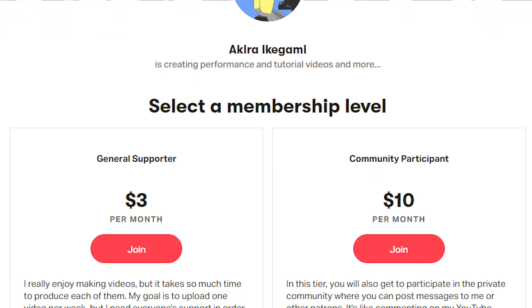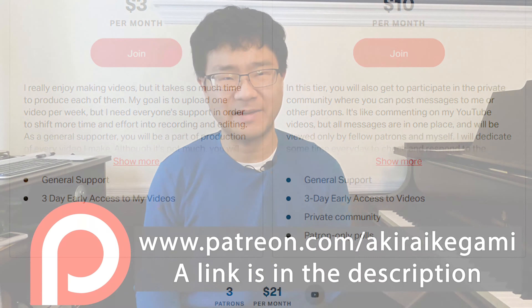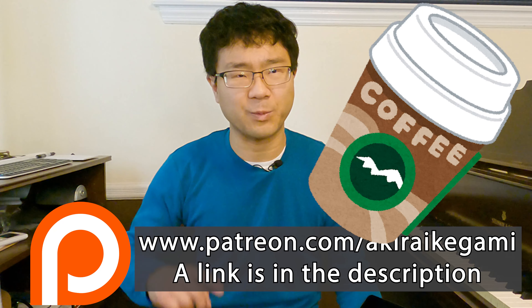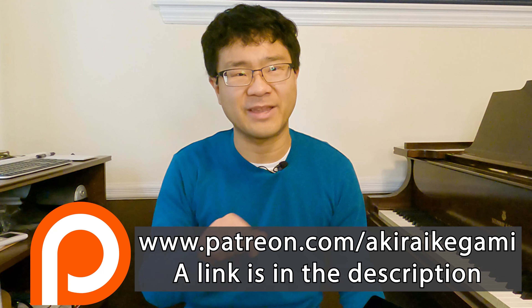Before I start, I'd like to say a huge thank you to all my patrons who signed up on my Patreon page. With your help, I'm getting closer and closer to being able to make these videos more often. And if you are willing to give up one cup of coffee each month to support this channel, please check out my Patreon page.